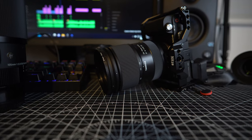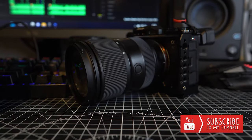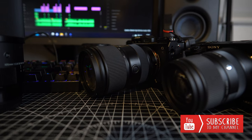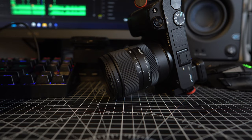We are using the Tamron 28-75mm f2.8 generation 2 lens on our full frame camera, and on our crop sensor camera we are using the 18-50mm f2.8 Sigma lens.